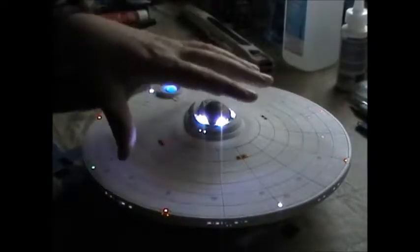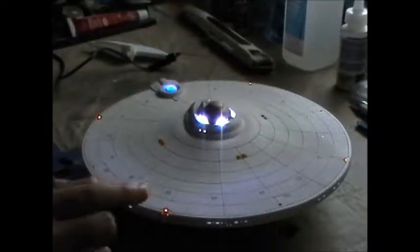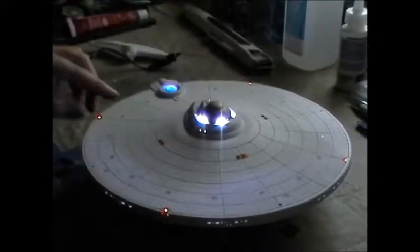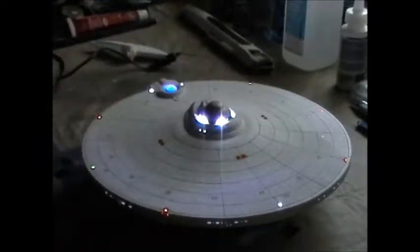Welcome back. 99.9% done — finished all the painting, no more painting. It was three or four rounds of going back through and fixing little spots I didn't like on the engine, the impulse deck, and a few minor oopsies around the edge where the paint wasn't covering. Done with the painting. The 0.1% remaining is cleaning masking fluid out of the windows.